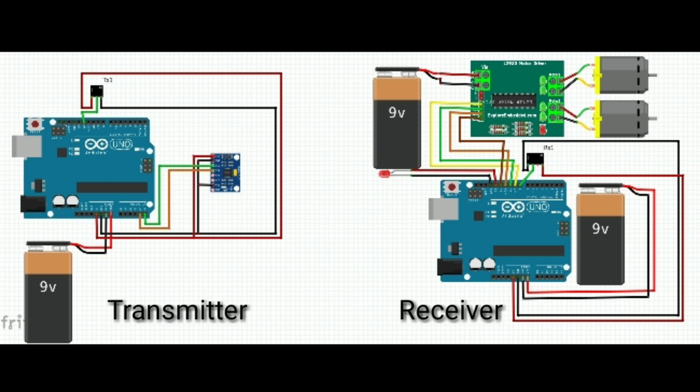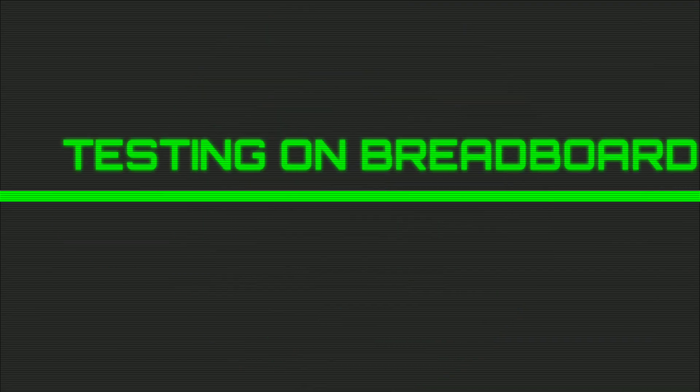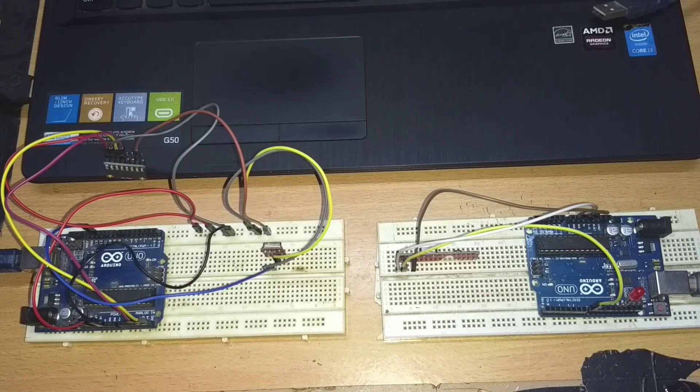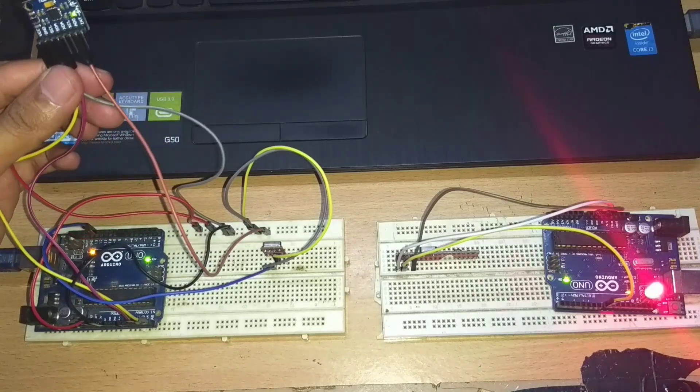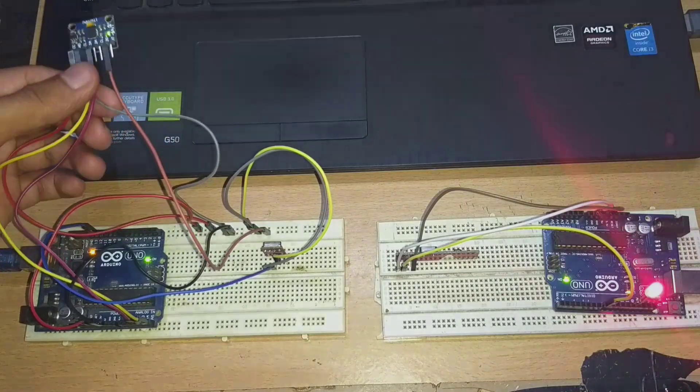This is how the transmitter and receiver circuit looks like. I always recommend to test the circuit on a breadboard in order to be sure everything works perfectly. Every time I tilt the GY521 sensor, it transmits a character to the receiver and the LED lights up. We can also observe the direction on the serial monitor.